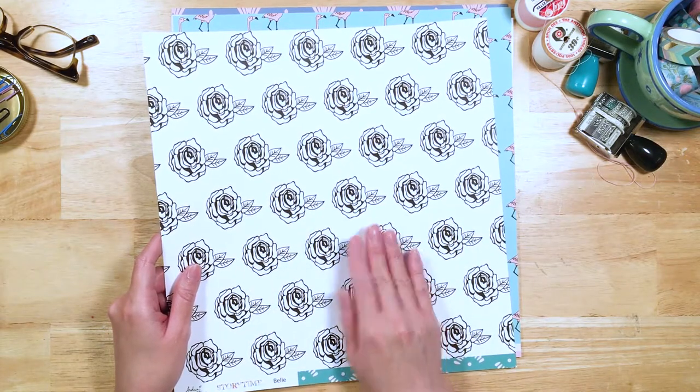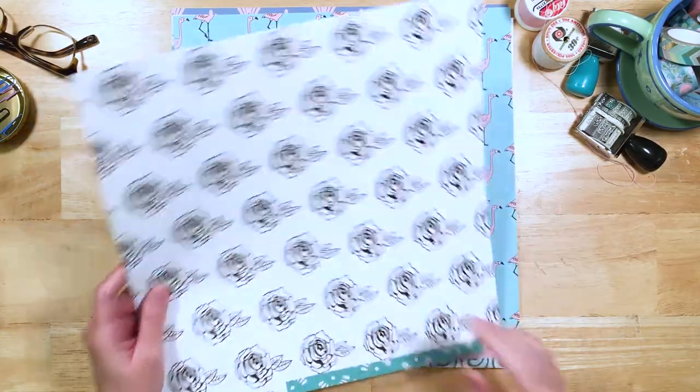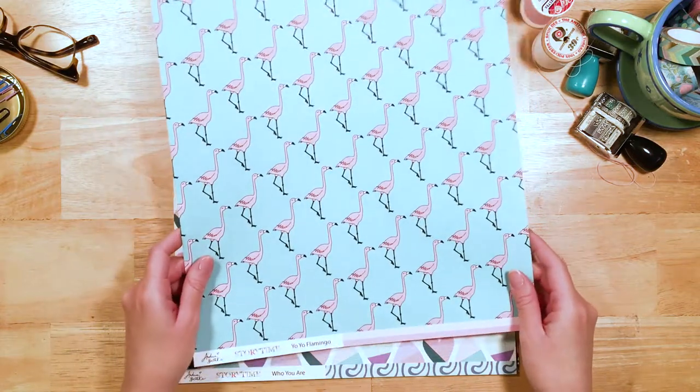And for this one I do want to mention it would be great to color in. Could you imagine painting on this? It would be amazing — you could totally do that and it would look fantastic. In fact, I'm going to do that and show you what it looks like in a project or a video later on.